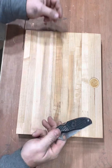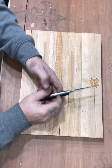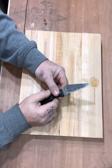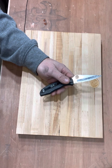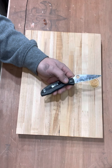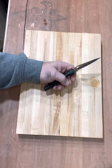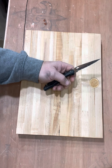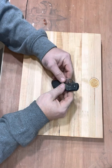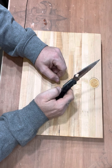Lockback. This has AUS-8 steel. Full serration. The blade length on this thing is... I can use a tape measure on that. The blade length is three and 7/16ths inches. AUS-8.